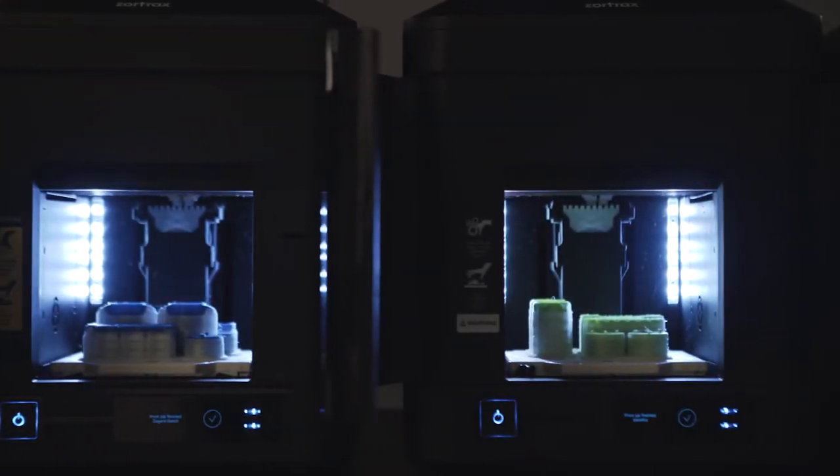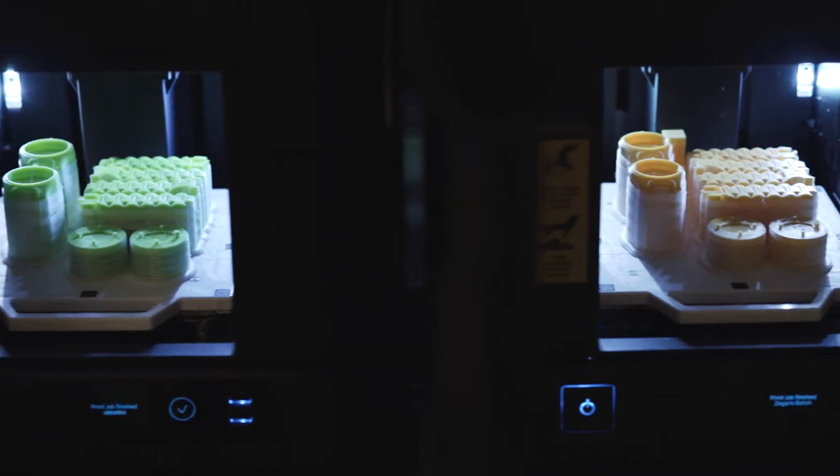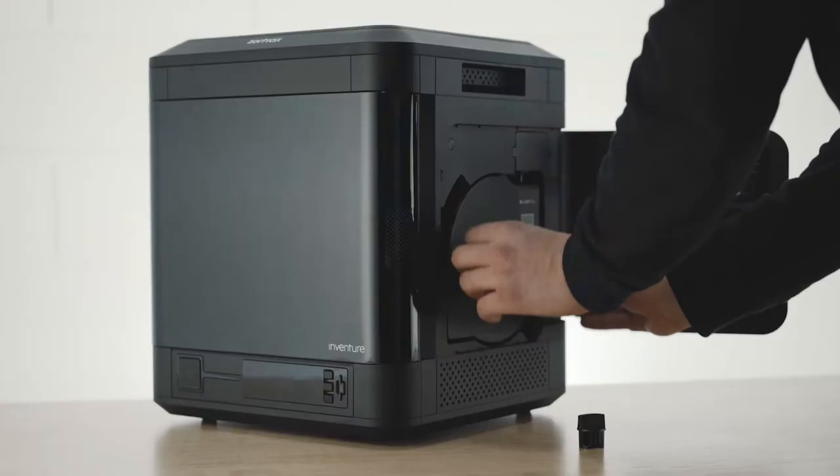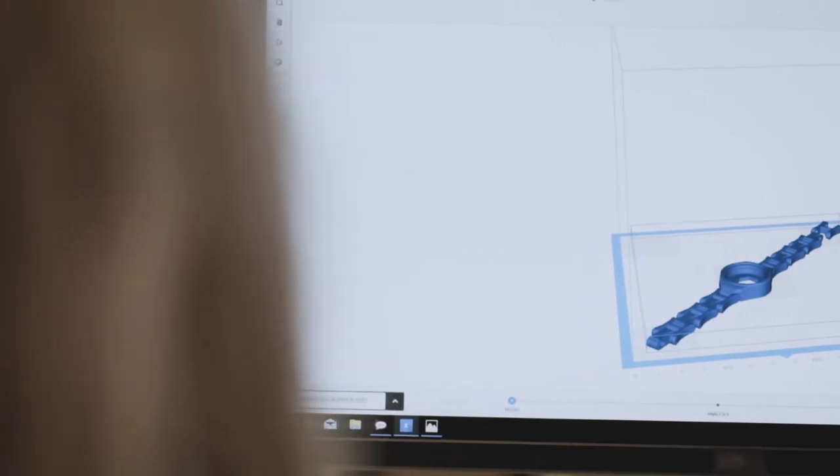What if you could use your 3D printer to print multiple iterations of your design in one go? It's possible with the LPD Plus technology we have developed for Zortrax Inventure.